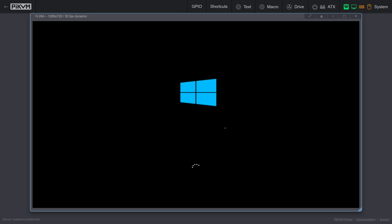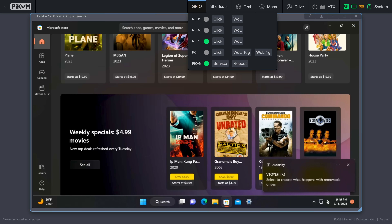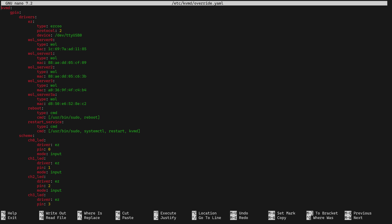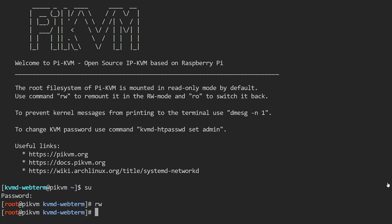Because the Pi KVM is hackable, I've customized the GPIO menu to let me switch between devices, wake them up on different NICs, restart the KVM service, or even restart the Pi KVM itself. There's an overrides file that lets you customize most of the Pi KVM, so I didn't go totally off the rails. It even has a web UI to give you terminal access to your Pi KVM in case you aren't able to SSH in, which is super handy if you're on mobile. This little device has so many features, and the fact that it's open source and continues to be developed makes this solution such a great investment.